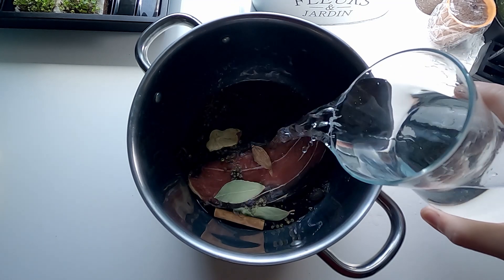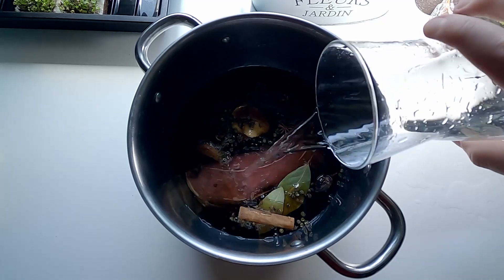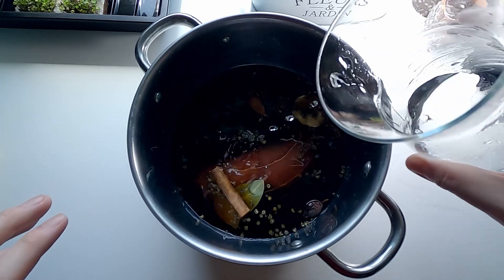And then add water to it. Try to submerge the beef under the water. The beef will actually curl up during cooking, so you need to add a little bit more water.